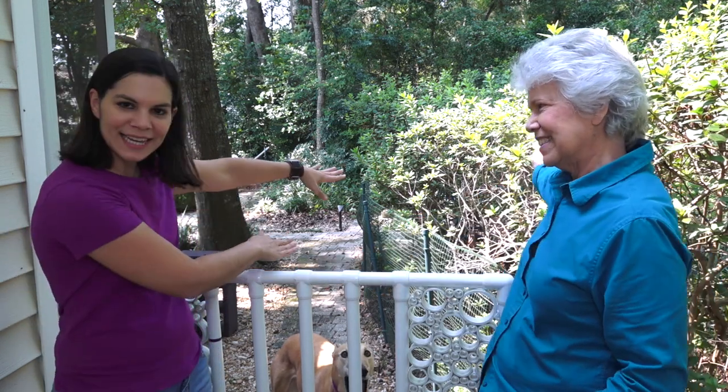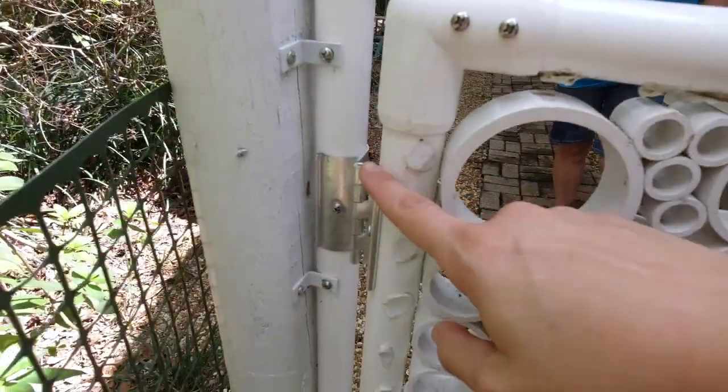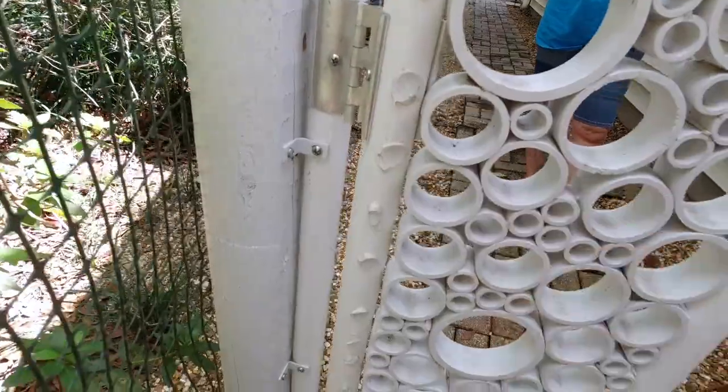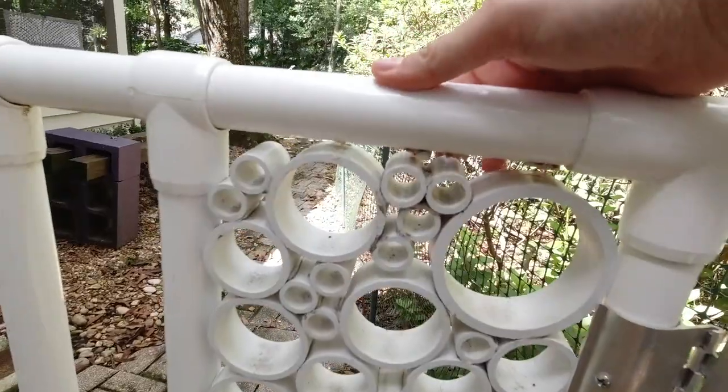No one ever used this area to come back into my yard the whole year before we built this, and for some reason workers and friends needed to come in this way. Unfortunately they didn't realize the door opened in, so they were trying to pull it out and basically broke the side here — the glue came off the side pieces because it was yanked a couple too many times.